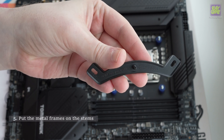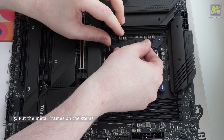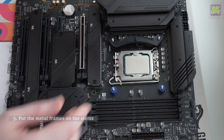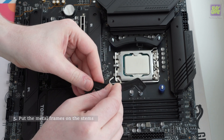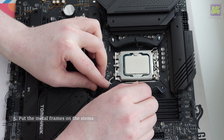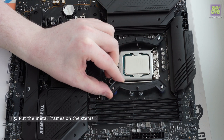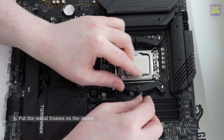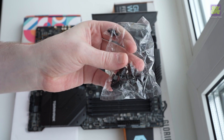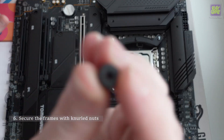Put the metal frames on the stems — we will mount the cooler tower on them. Secure the frames with knurled nuts.